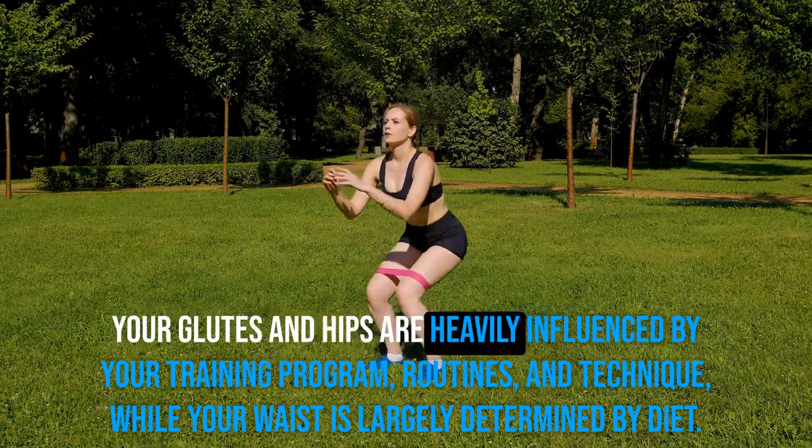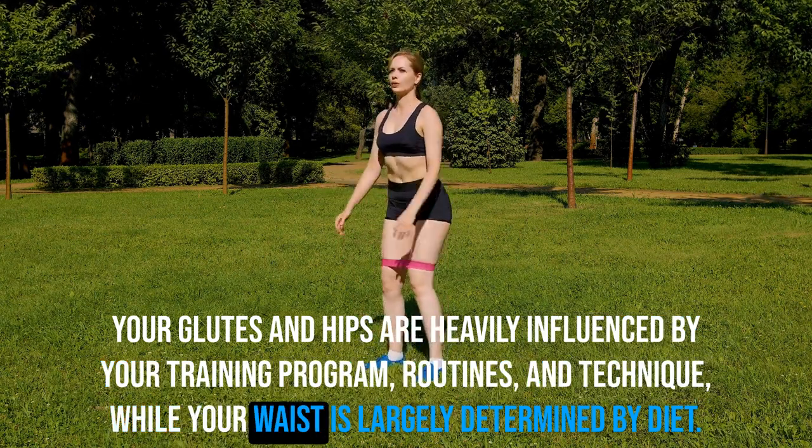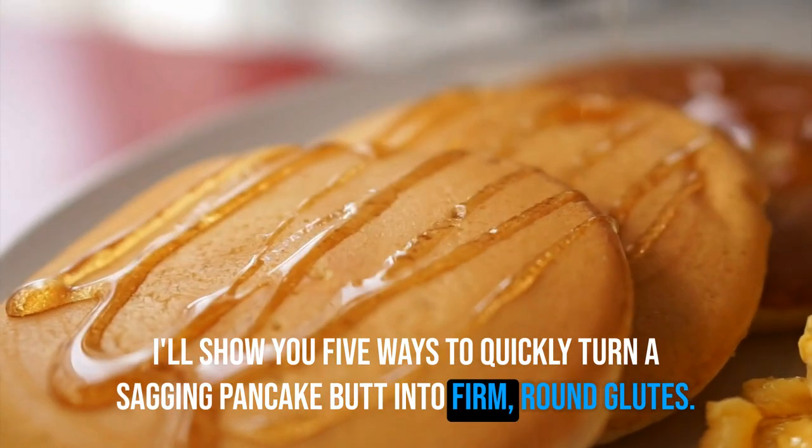Your glutes and hips are heavily influenced by your training program, routines, and technique, while your waist is largely determined by diet. Here are five ways to quickly turn a sagging pancake butt into firm, round glutes.